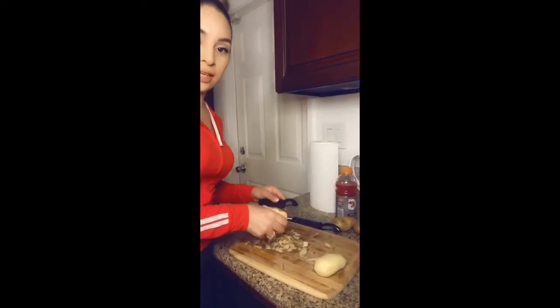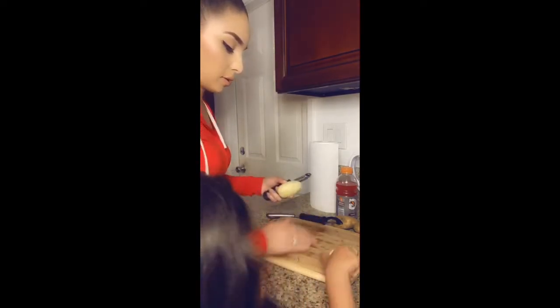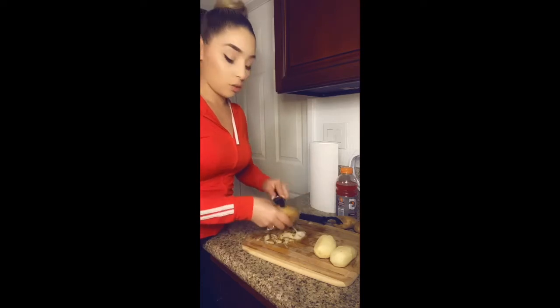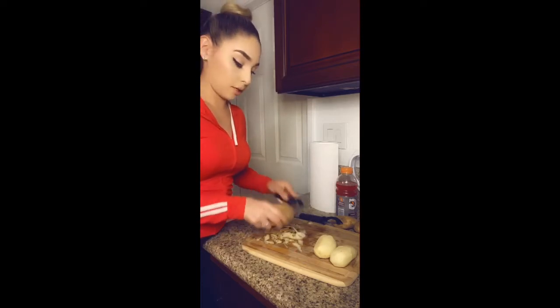My daughter comes in and asks how I'm feeling while I'm peeling the potatoes. I let her help hold them, but I remind her I still need to wash them. She was in the room with Fernando and Cleo.